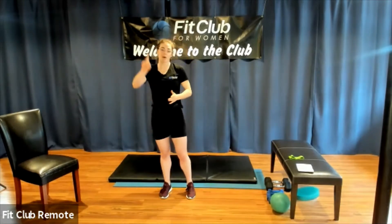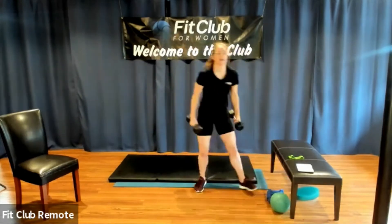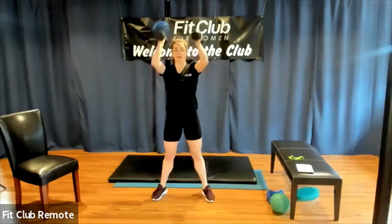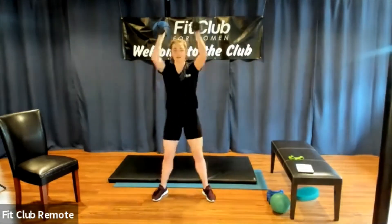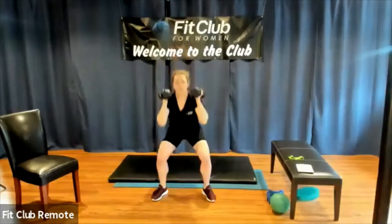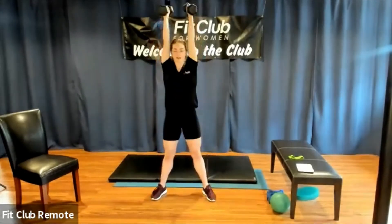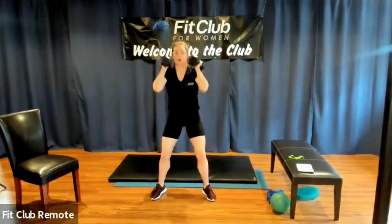We're going to start with a squat to overhead press for our first round. Go ahead and grab weights — something appropriate for you to lift overhead. The way we're going to do this: squat, stand, lift, lower. We have four rounds of 35 seconds with a 15-second break, just like normal class. If you need to break it into pieces — squat, stand, lift, lower — that's fine, or you can start to kind of glue it together.